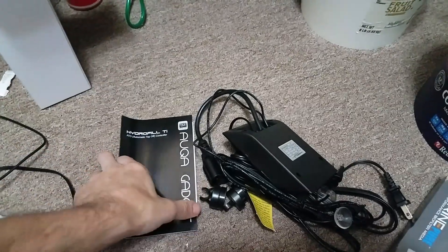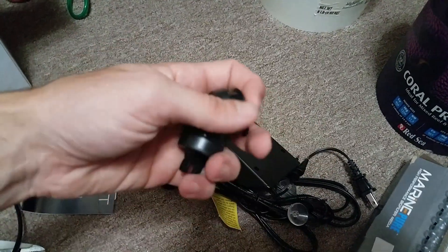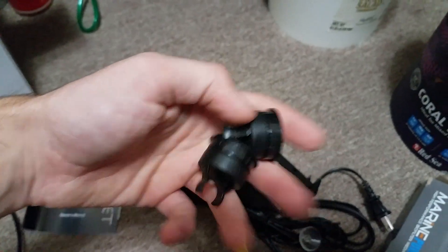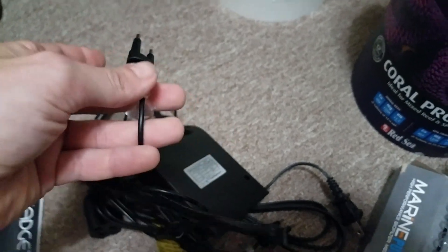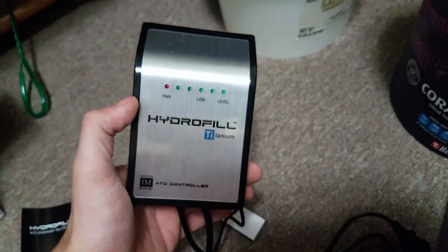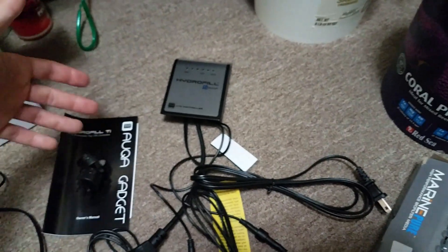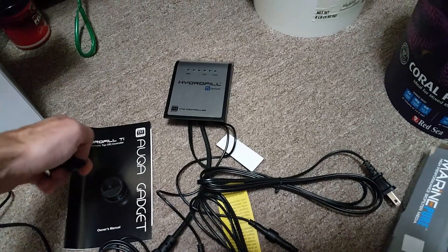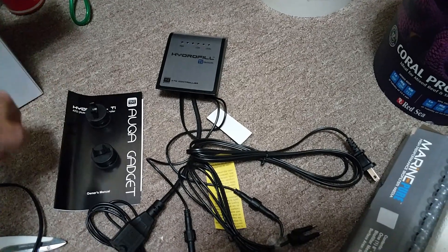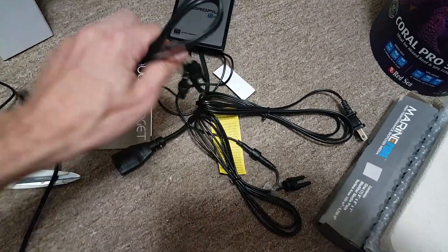This unit comes with two magnets that hold the sensors, which also have suction cups for the wire portion — nice for keeping things neat. Then you have the controller itself with a plug to go to whichever pump you decide to use. Innovative Marine does make a Hydrophil pump similar to the Aqua Lifter, but it's still a little pricey — I think it's like another $70, so I'm not sure I want to go that route.